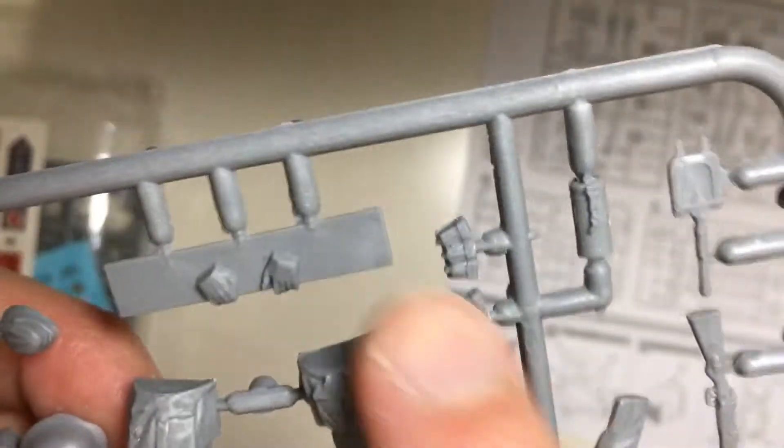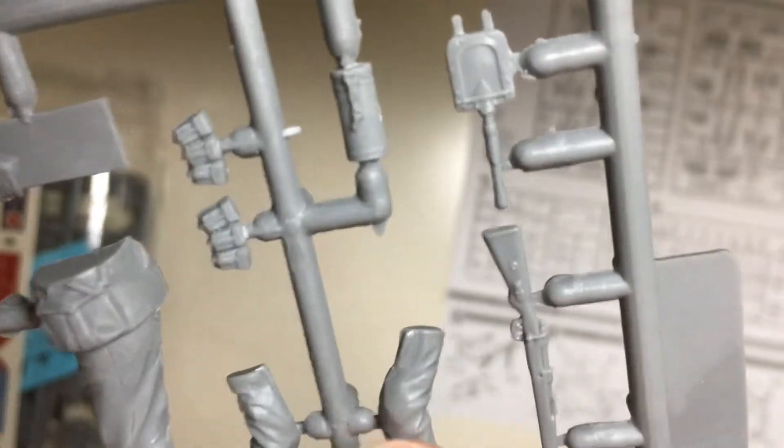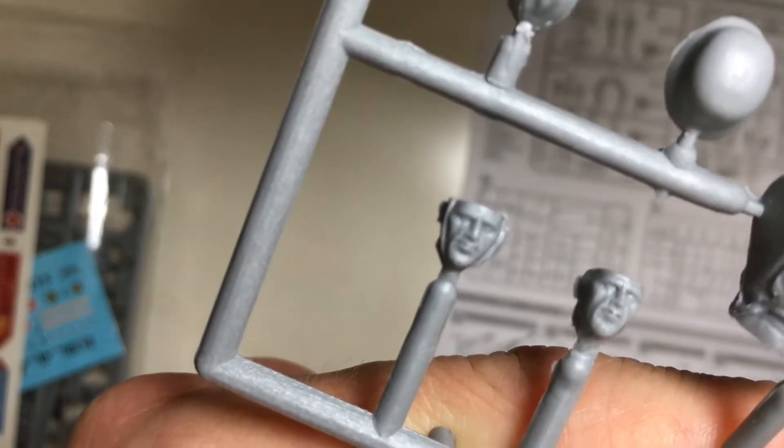I have no idea why the board with two hands here — why the two hands cannot connect with the arms. But the facial expression is quite good.